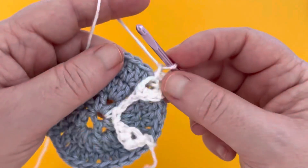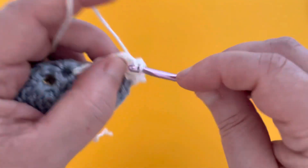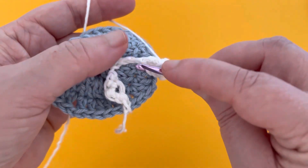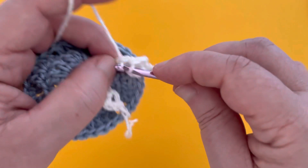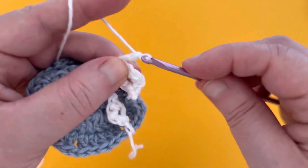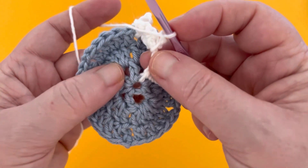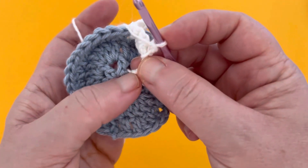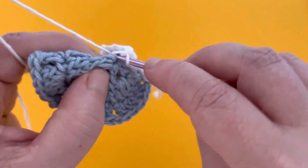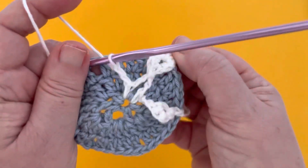Chain one. Work three more single crochets in that center ring, then slip stitch around that chain two, close to the ring we've just made, to close off that little mini circle. Chain two, and now we're heading back to one of our inner spaces — move along to the next inner space and work another single crochet there. Chain two and repeat the same pattern for that next tip.